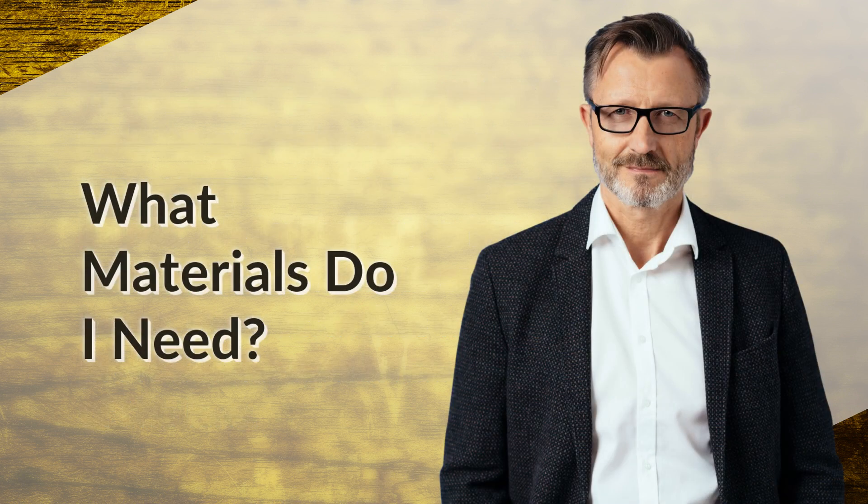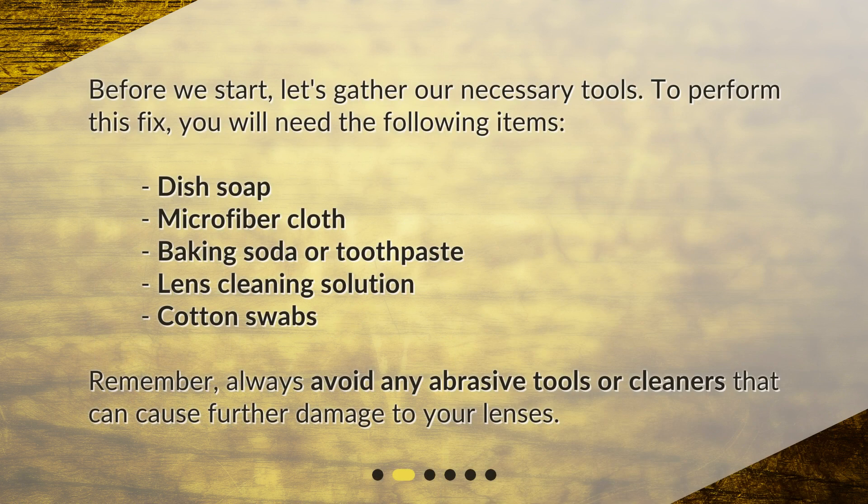Before we start, let's gather our necessary tools. To perform this fix, you will need the following items: dish soap, microfiber cloth, baking soda or toothpaste, lens cleaning solution, and cotton swabs. Remember, always avoid any abrasive tools or cleaners that can cause further damage to your lenses.